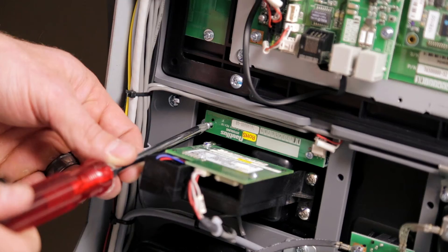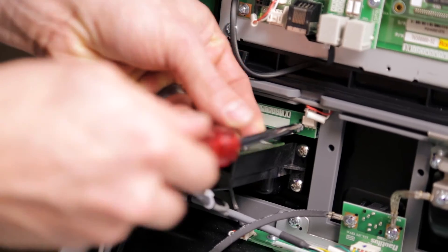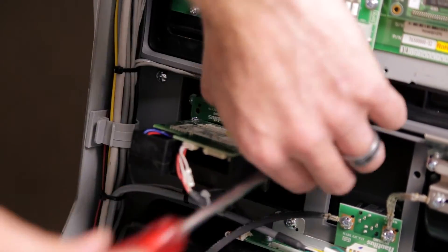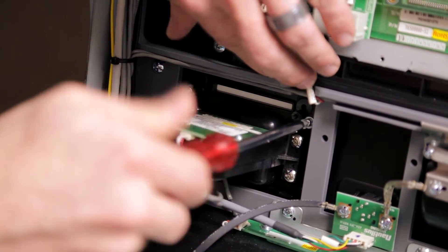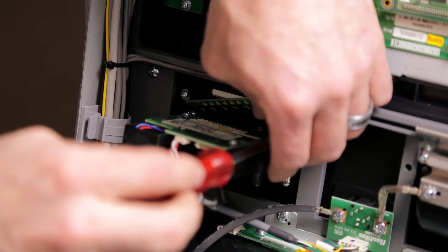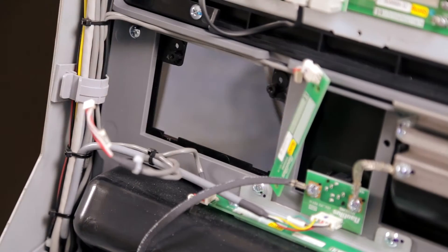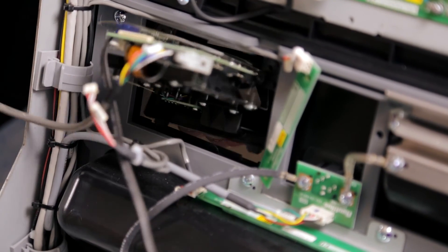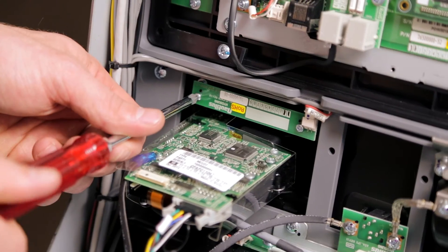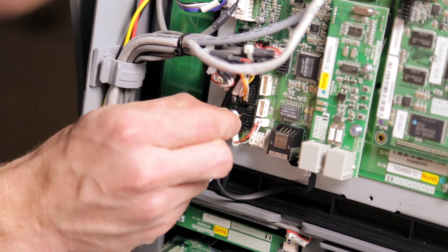Push yes to confirm. Remove the light that sits right above your old non-EMV card reader. After that is removed, you can take out the old card reader by removing the two screws that sit directly above it. Install your new EMV card reader from the front of the machine. Reinstall your flicker light. Don't forget to install your grounding cable and install the EMV card reader cable into the card reader, and then plug it into your motherboard.